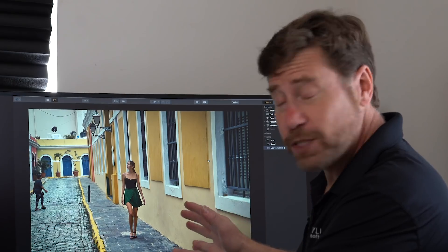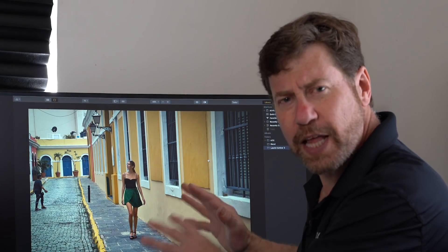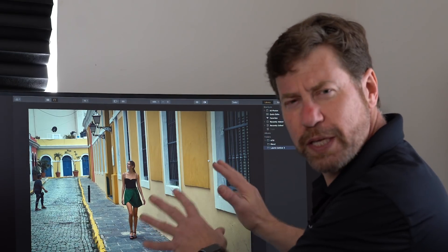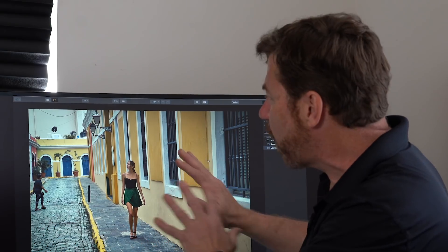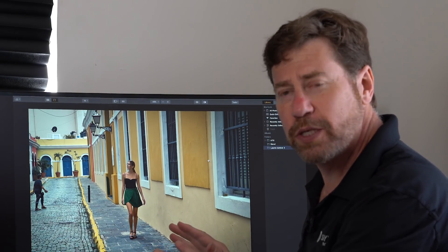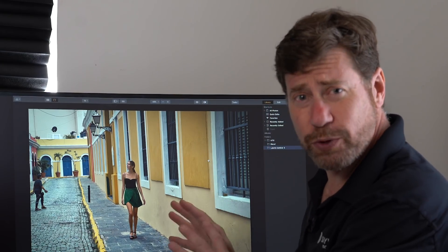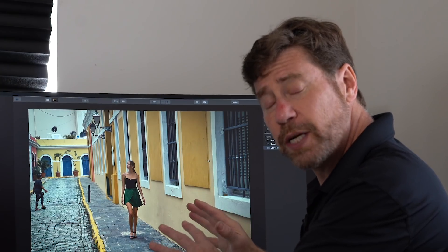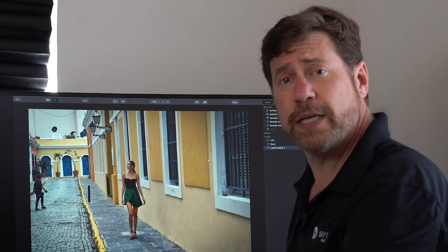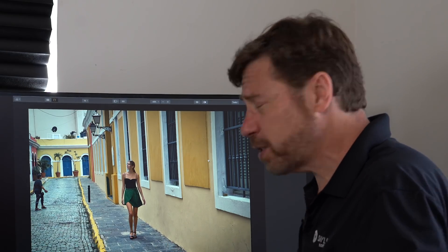Here I have this great image that I shot in Puerto Rico. I really like it because the colors really popped and the model was really blown away by all the blues and yellows. But I'm distracted by several things: there's a black post on the sidewalk, a satellite dish and some wires in the upper left-hand corner, and a person starting to walk into frame. I want to remove those objects before I start processing the image.